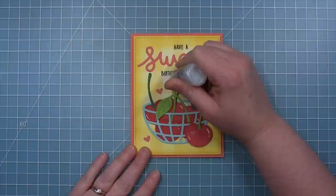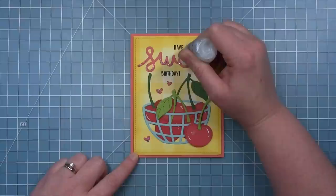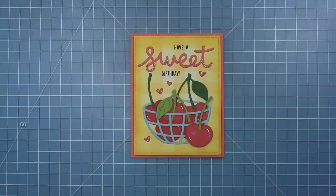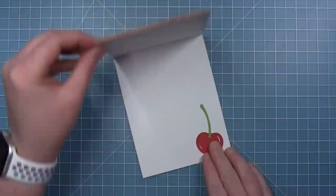Finally, I wanted to add some embellishments to fill in a little bit more, so I sprinkled around some guava cardstock hearts I already had die cut. I really love that one heart on the cherry on the outside of the basket. I'm adding stickles to each of those hearts so they sparkle, adding some to the heart on the cherry as well. For the sentiment, I'm only adding stickles to the bottom of the letters — almost like the word 'sweet' was dipped in sugar. Here is my finished card with that fruit basket full of really fun cherries!